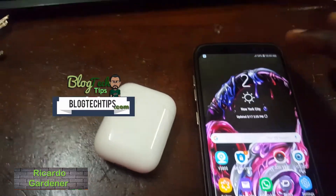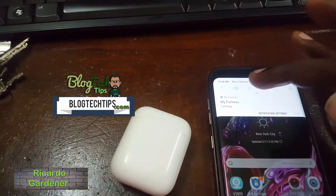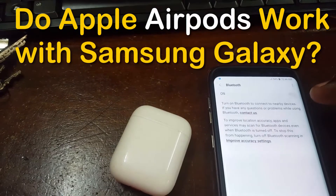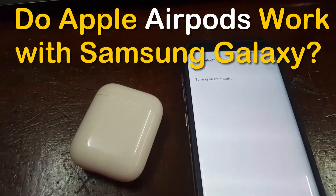Hey guys, Ricardo here. Welcome to another Blog Tech Tips. Today I'm going to answer the question: do the Apple AirPods work on the Samsung Galaxy phone? Here we have the S8.